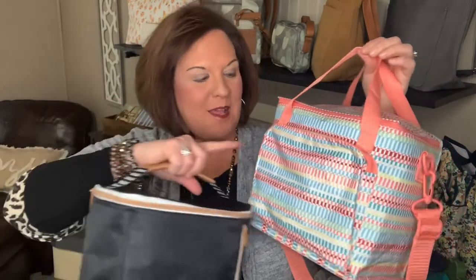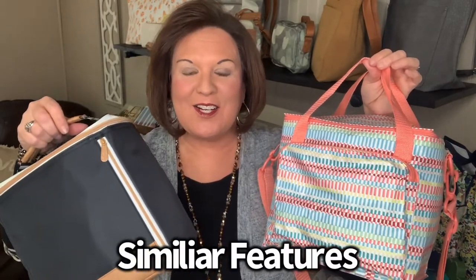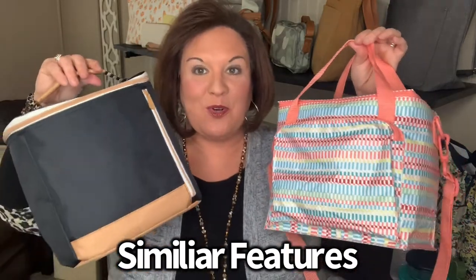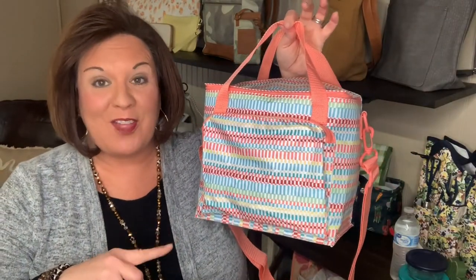But they're both great, and all the other features are exactly the same — exterior zipper, wipeable interior and exterior. Just really great thermals. It's just whether you want the tried and true around the clock thermal or you want to try the new insulated bucket tote. The insulated bucket tote is $28 and the around the clock thermal is $32.